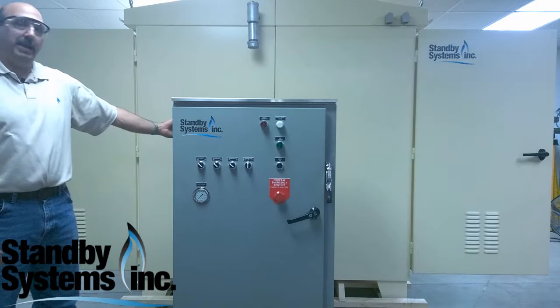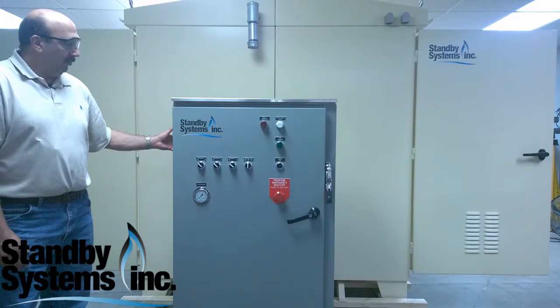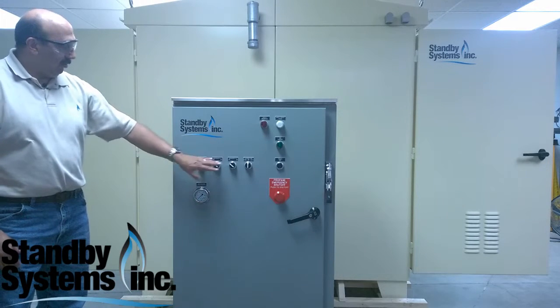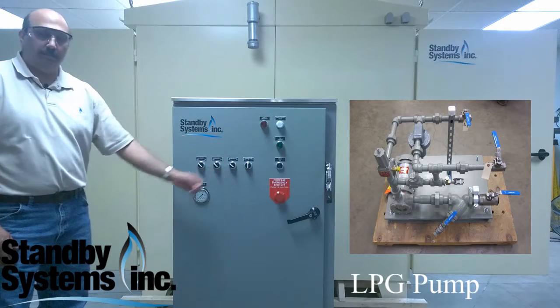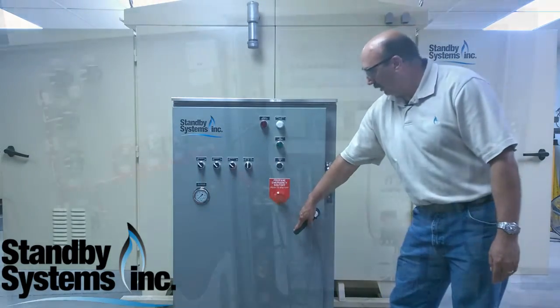This is our main panel. Essentially what this panel does is provide the source for any incoming power to the units, and then we distribute to each individual unit from this panel. As you can see, we've got three selector switches that turn the vaporizers on or off. We actually have a pump start for this unit, and if we come over here, we can look inside for a closer look at this panel.